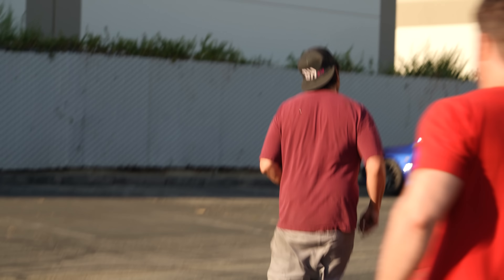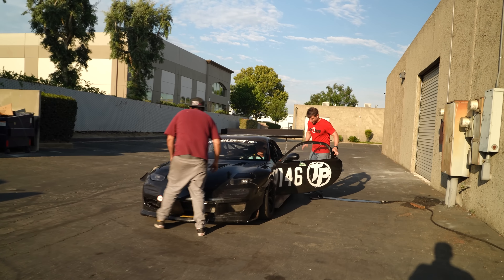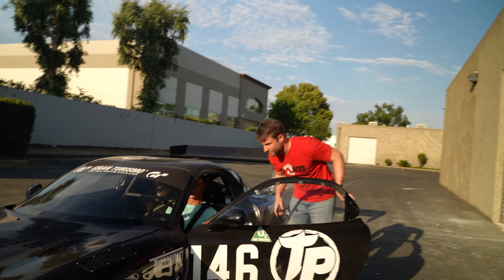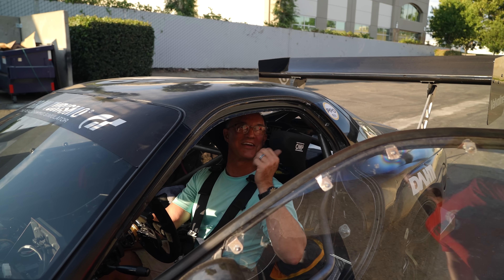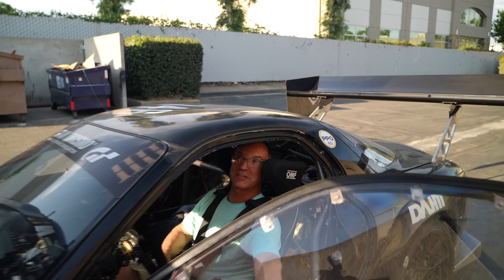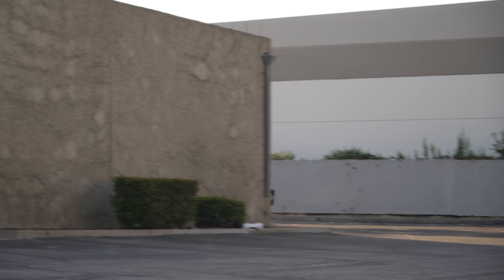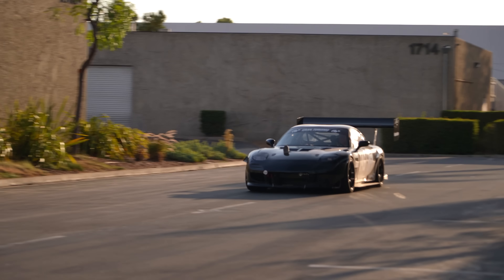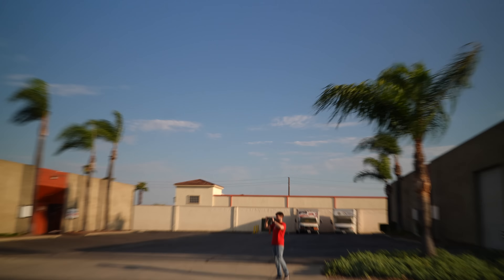That was awesome, first of all. Second of all, there's a massive puddle of oil, so that's a finish. That launch was insane! Did I spin the tires? Yeah! I was just getting ready — I hit third gear, I can do this. That was an insane amount of instantly mad acceleration. That car feels safe, though. That was sick.